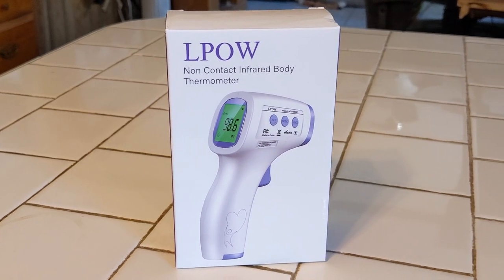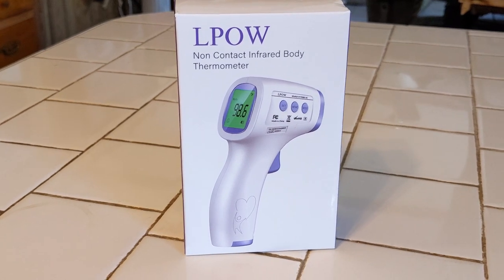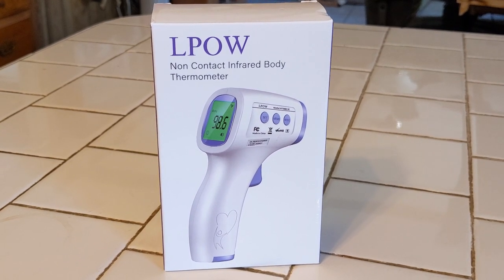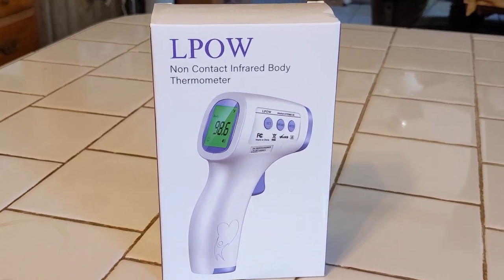This is pretty cool. With COVID-19 going around, I thought it wouldn't hurt to have one of these so you can monitor your body temperature, make sure that you're not running a fever or anything. That'd maybe be the first sign that you've picked up something. So we got one of these.